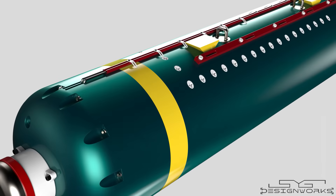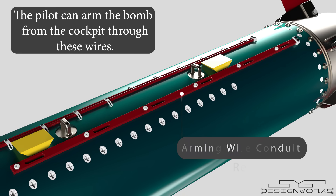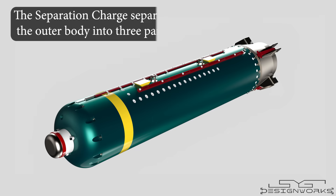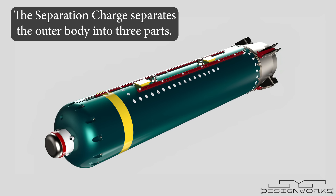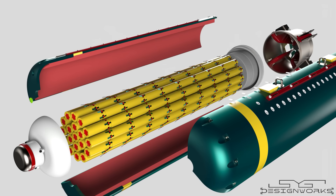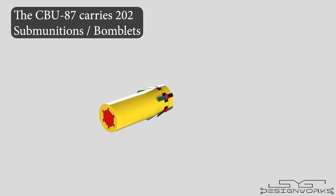On top of the bomb, you can see a couple of wires — these are arming wire conduits. Two wires are connected to the fuse and sensor section, and the others are connected to the tail assembly. The pilot can arm the bomb from the cockpit through these wires. Two suspension lugs are provided to attach the bomb to the aircraft. When the fuse is activated, it ignites a long rod-like explosive charge that runs from the nose to the tail section of the bomb, called the separation charge, which separates the outer body into three parts. The submunitions are enclosed in cushions to keep them from moving. The CBU-87 carries a total of 202 submunitions or bomblets.